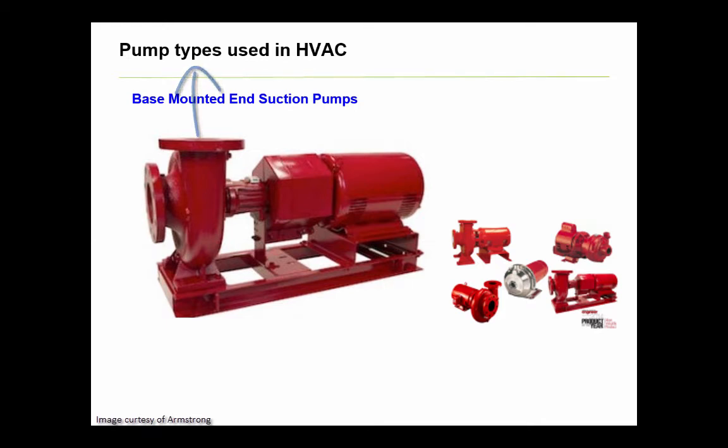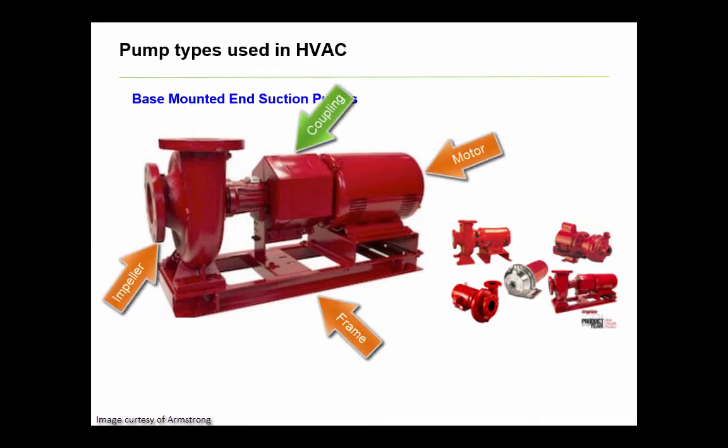With this pump, there is a frame upon which the motor and pump are mounted, and both shafts are connected by a coupling, which makes servicing the equipment much easier.